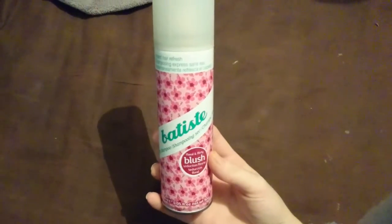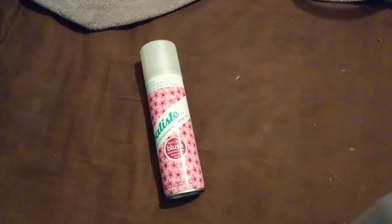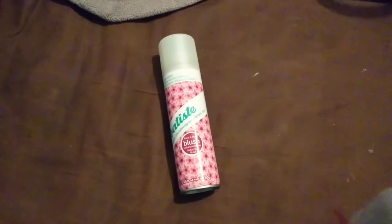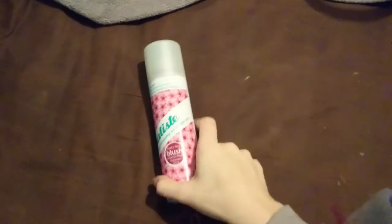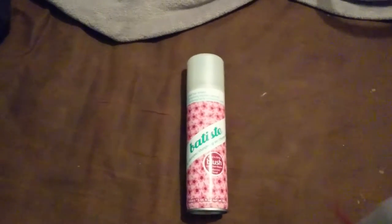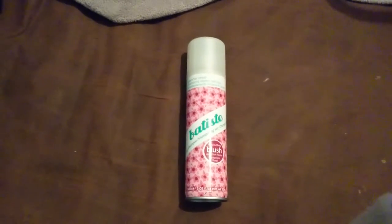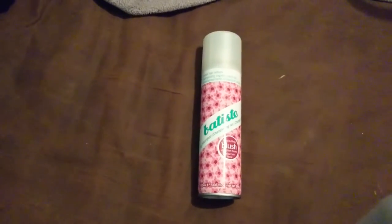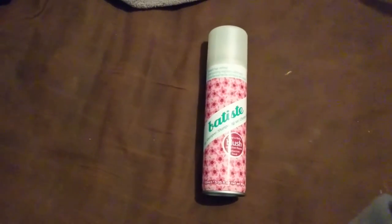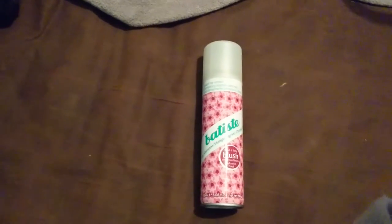Hey guys, this is just going to be a Batiste Blush review. I'm apologizing in advance for the lighting because it is a ridiculous time of the morning, so it's all artificial lighting. Also the quality of this video — it's recorded on my tablet because I can directly upload to YouTube using this, whereas on my phone I'd have to edit it first. My phone is playing up and I have no computer or laptop because my computer is in the shop getting fixed and my laptop has just broken, which means all of the stuff I had on it — today's video and next Friday's video — have all been lost.